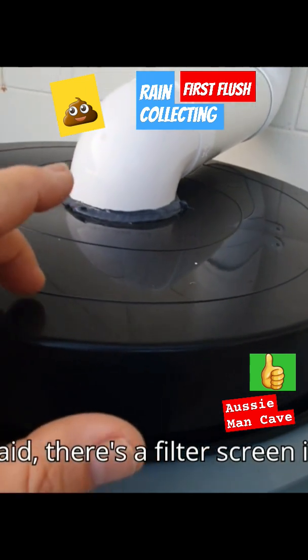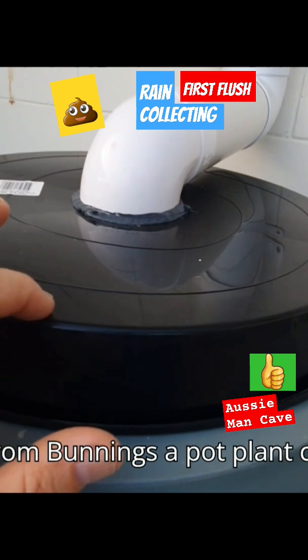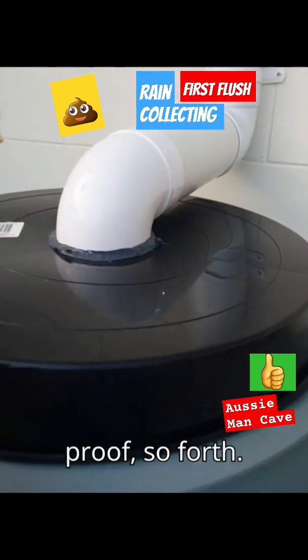There's a filter screen inside here that comes with it, and I've just got from Bunnings a pot plant cover — sealed it so it's pretty much dust and insect proof.